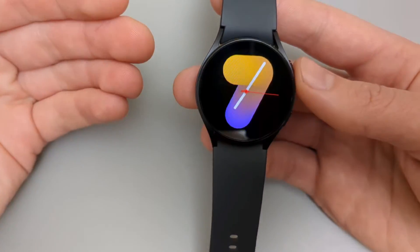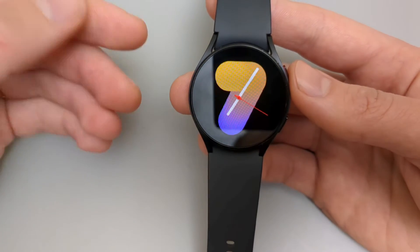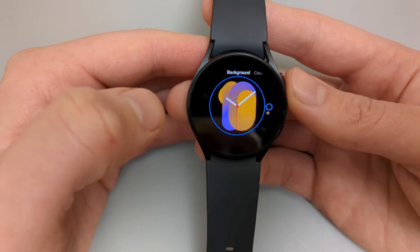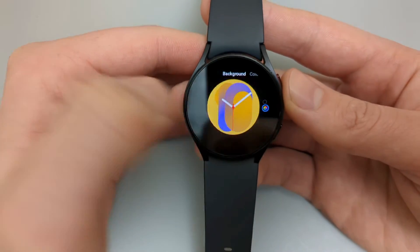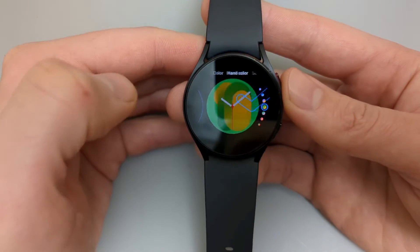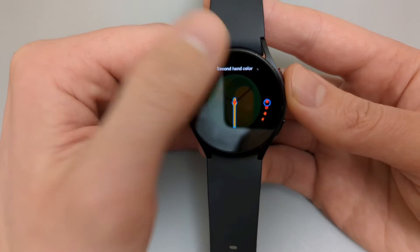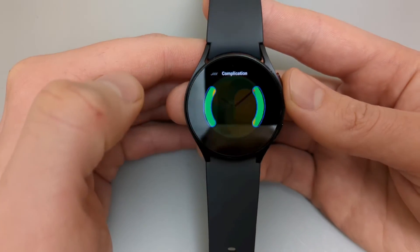Some watch faces allow more customization than others — some art faces don't allow any customization at all. For example, this watch face allows a bit more: you can select different backgrounds, swipe for different colors, and select hand color. This is mainly dependent on each different watch face, so try the options and see for yourself.